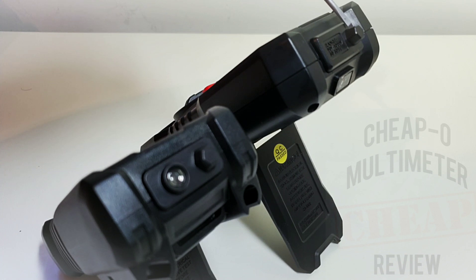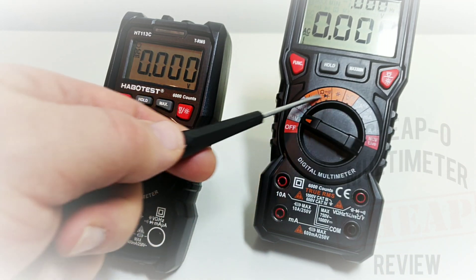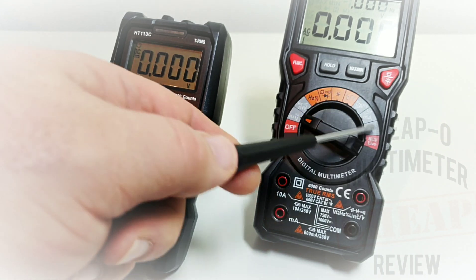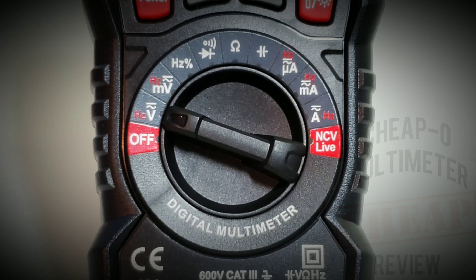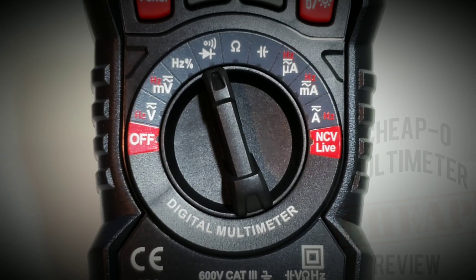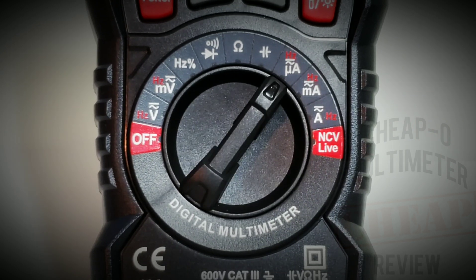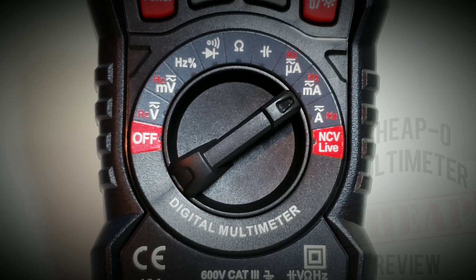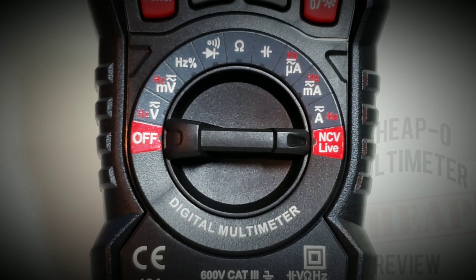The NCV non-contact voltage has a protruding extrusion — and looking at the teardown there is actually a metal filament extending inside. Looking at the rotary selector switch, starting from the nine o'clock position: off, then volts AC/DC, millivolts AC/DC, frequency and duty cycle up to 10 MHz, continuity and diode. At the 12 o'clock position: resistance, 60 megaohm, capacitance up to 100 millifarad, microamps AC/DC, milliamps AC/DC, high-current amps AC/DC up to 10 amps with frequency, then non-contact voltage and live detect.